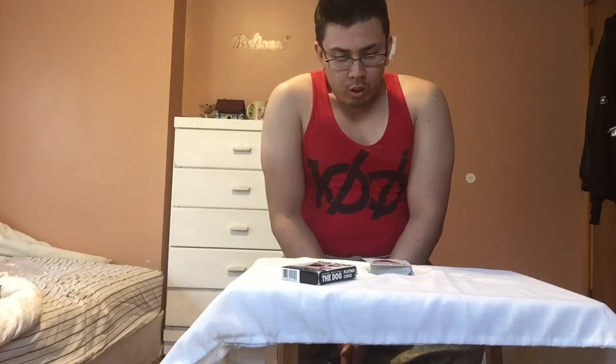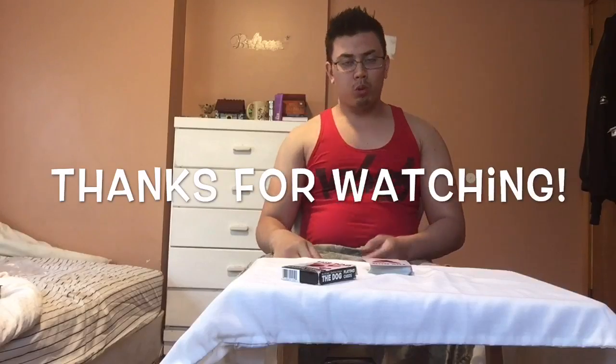All right, thanks for watching. That was the Dog Playing Cards Artist Collection — the official deck review. And again, those are available at BAM, or B-A-M, bookstore.